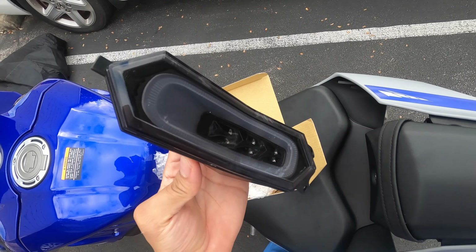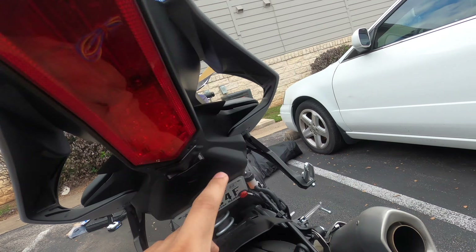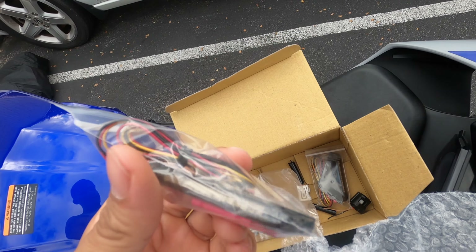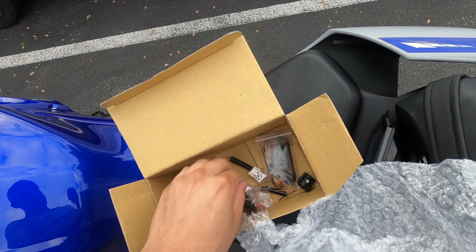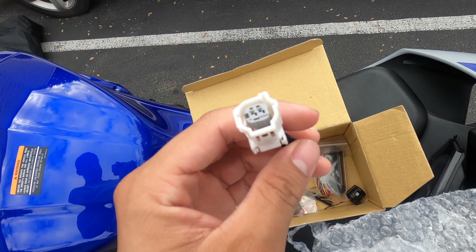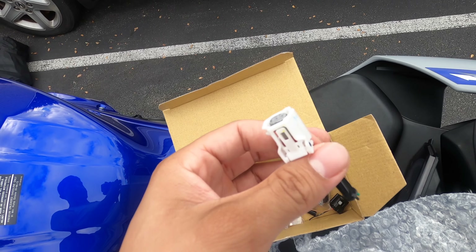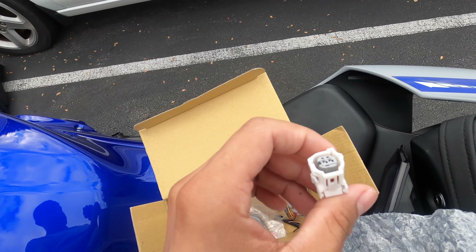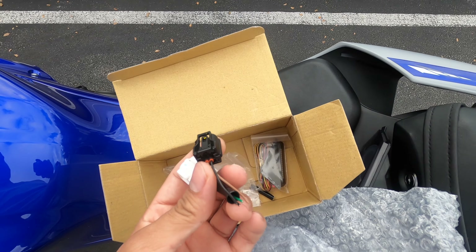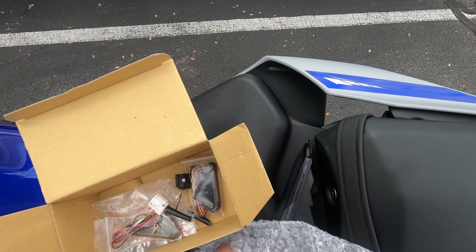I also got some turn signals that are gonna be mounted underneath. It has amber lights and brake lights as well — I got the whole kit. As for the original turn signals, I did have to cut my plugs because I don't want to mess up the original wiring. I won't be needing the original tail light we took off in the last video, so I just took off the two plugs I need so I can wire in the new turn signal lights without cutting the plug.